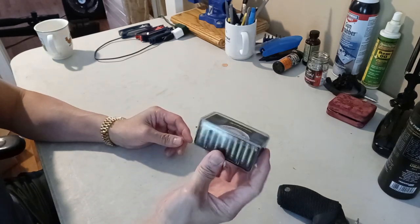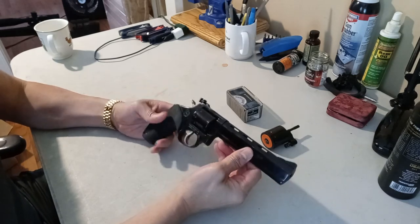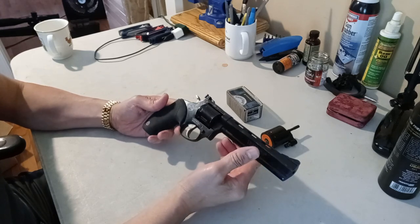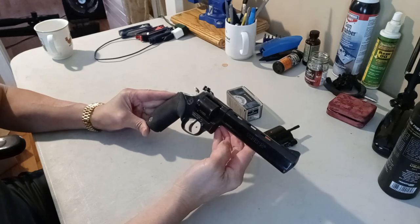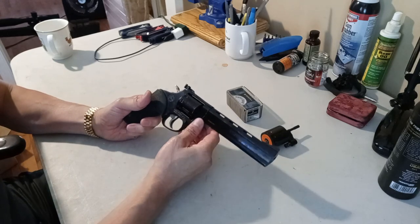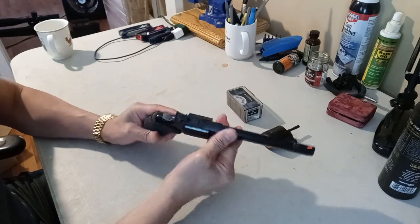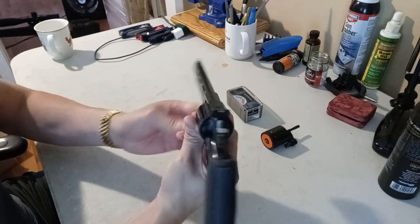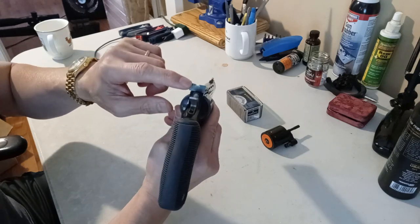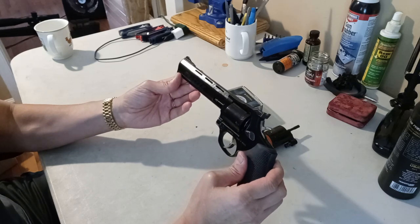Andy even gave me a 50-round box of ammunition — I really appreciate it. The MSRP on this is $545 but you could pick it up for about $500. The overall length is 13.75 inches, the barrel length is 6.5 inches, and the capacity is 9 rounds. It's an all-blue finish with a nice orange front sight and a fully adjustable rear sight. It says 'Made in Brazil — Taurus Tracker Model 992.'